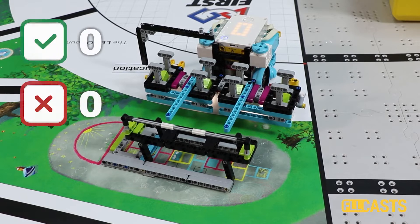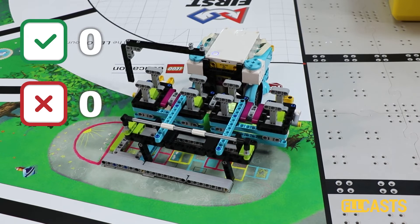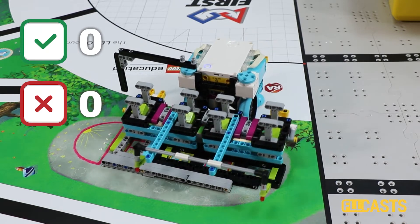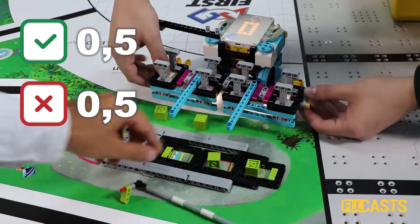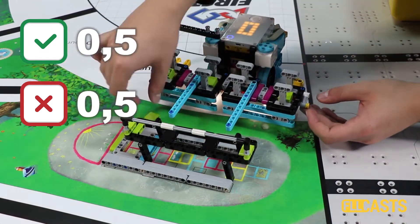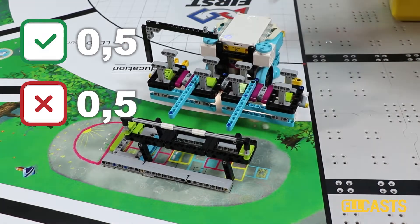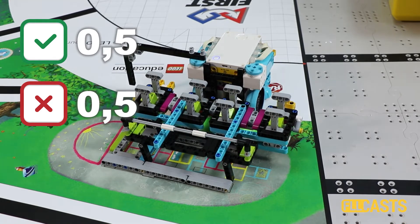This 10-out-of-10 tutorial is a little bit different than the others, which means that in this tutorial we actually don't accomplish the mission 10 out of 10 times. What we decided to do is to show you one of the first versions of this attachment that we built to accomplish this mission model.